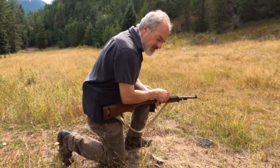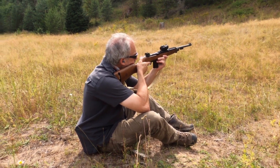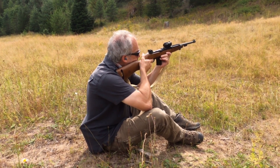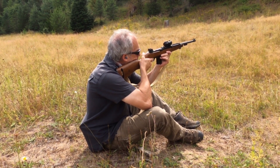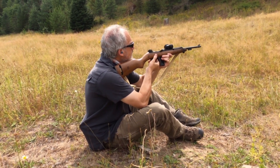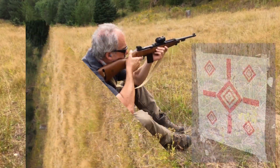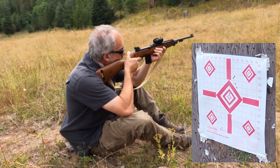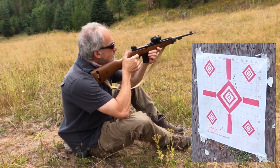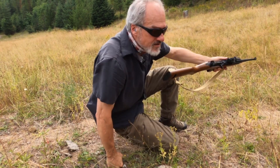Assuming these are one-minute clicks. Off safe, off safe. Okay, on safe, check target. Low and right on the second one, but anyhow — should be in the zone, right in the zone.